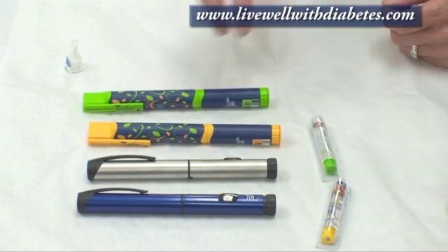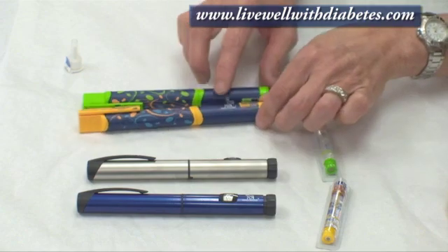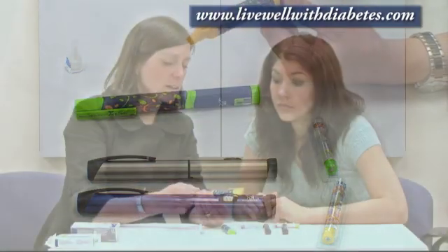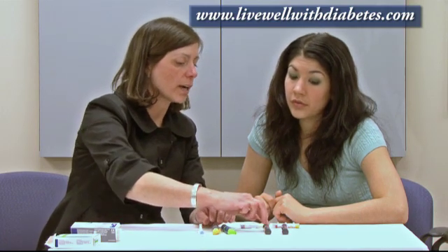These two pens are called Novolin Pen Juniors. They're called junior pens because the dose changes by half-unit increments. Also, the maximum a person can dial on this junior pen is a total of 35 units, as opposed to the regular pen which can dial up to a maximum of 60 units.